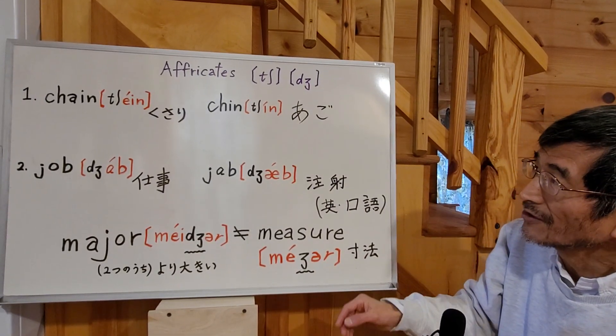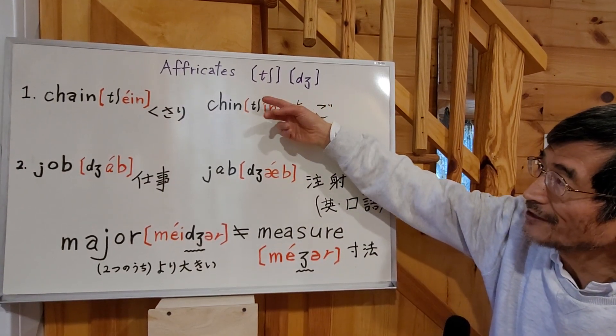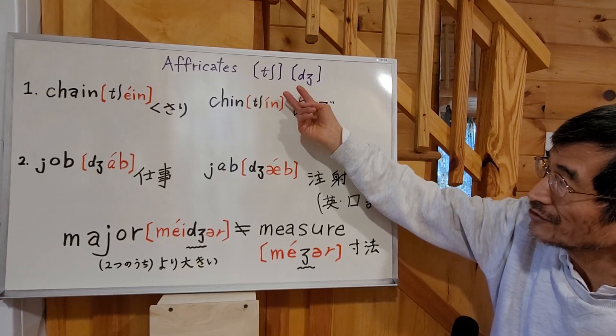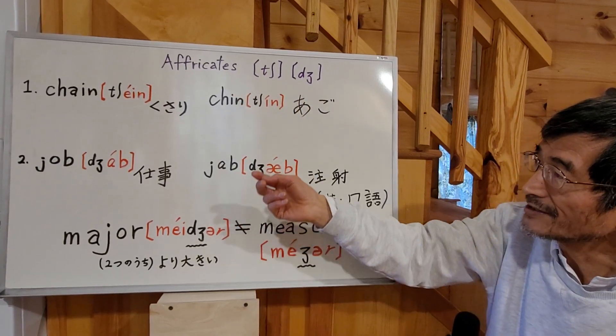Alright? So there are only two sounds as affricates. Only two sounds. So you just remember those two only as affricates. Alright? Let's see.